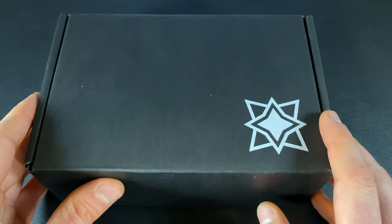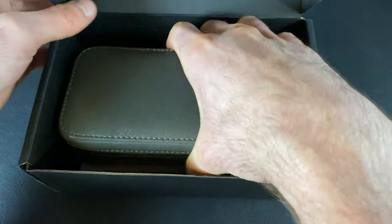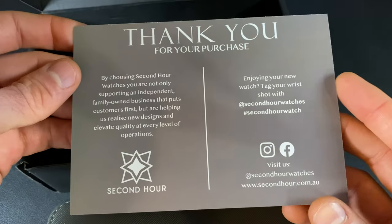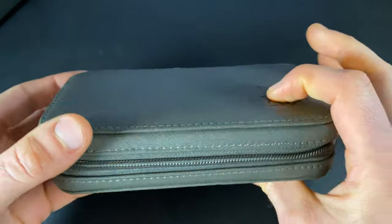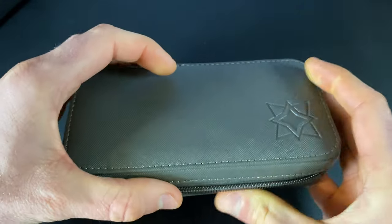Let's go ahead and first take a quick look at the packaging. This ships in an outer cardboard box with a Second Hour logo — pretty basic flap construction. When you open it up you do have a nice pouch inside, but first there's actually an envelope that has a card in it with a nice little thank you from Second Hour.